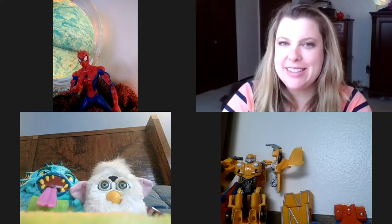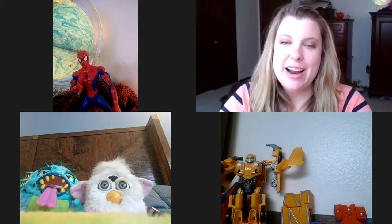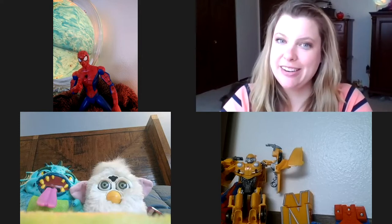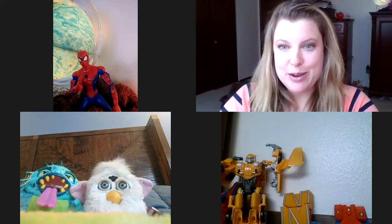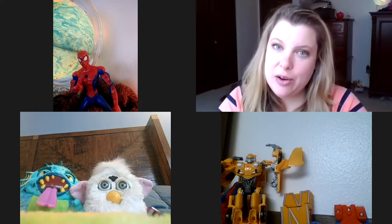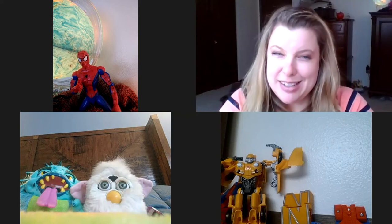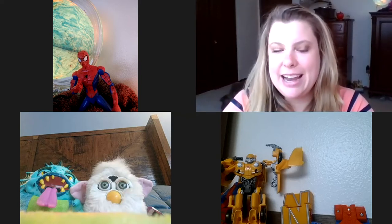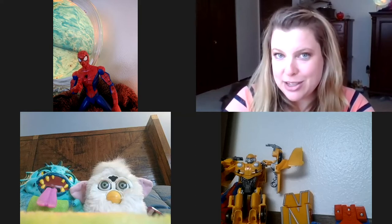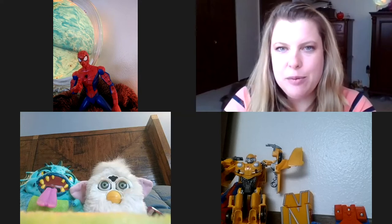Hello again kindergartners and first graders — it's Miss Day, preschool teacher from Arbor Heights. We miss you and can't wait to get back to school. We're going to do another number talk. My friends are here again: Spider-Man, Furby, Monster, and Bumblebee. Last time they were all together; right now they're apart — just like us at school. Furby and Monster are cousins and live together so they're still together. Today I'm going to show you an image of coins.